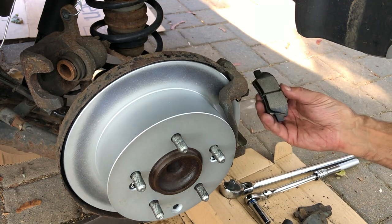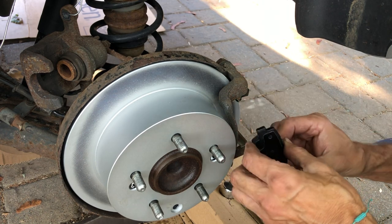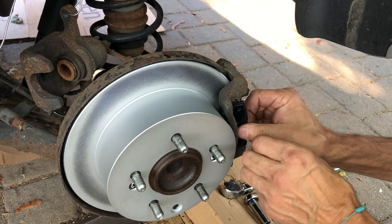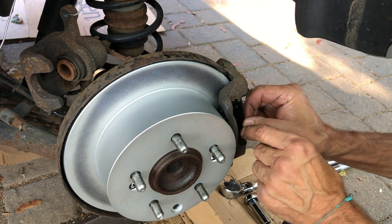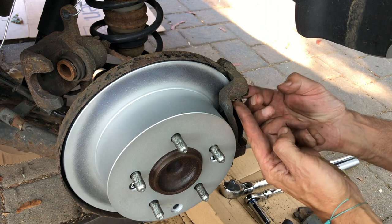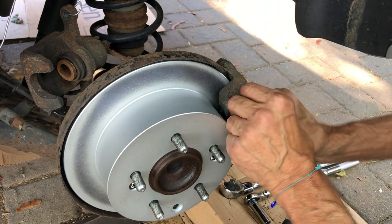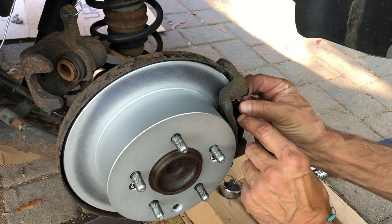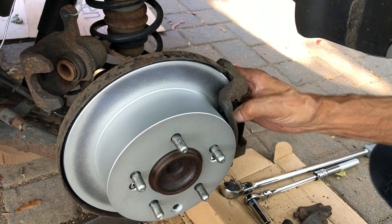Wear sensor goes on the bottom inside — you may have to finagle it a bit to get it in. That's going in pretty easy because I cleaned it up. Make sure the pad slides back and forth easily once it's in place — if it doesn't have some give, take the clip off, clean it up more, then put the pad back on. It's got decent play, so I'm happy with that.